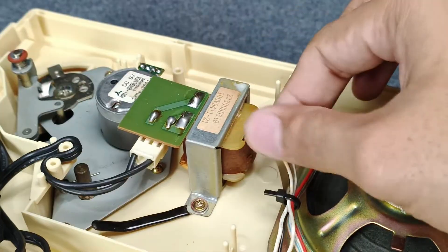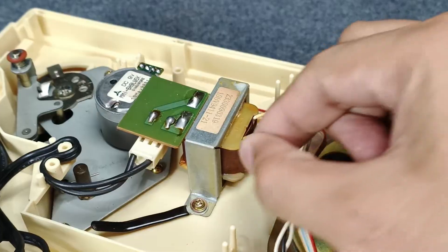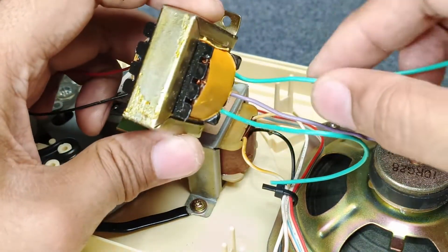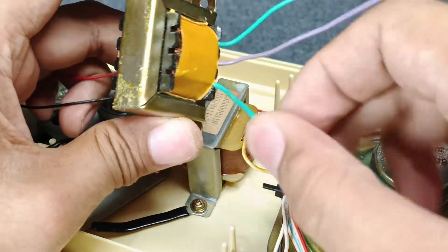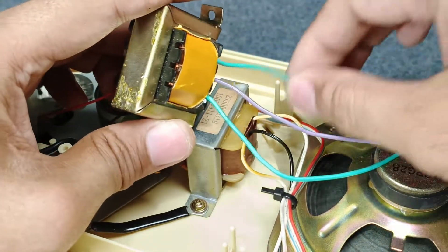This is the original transformer of a GP3, and as you can see, this is 9-0-9. My transformer is green, violet, green — and this is the same: 9-0-9.